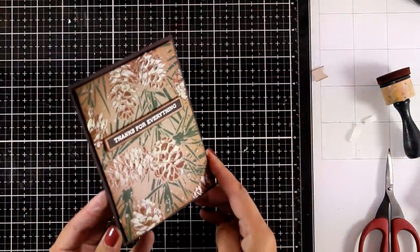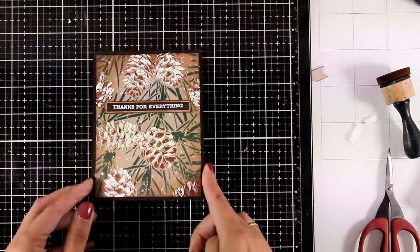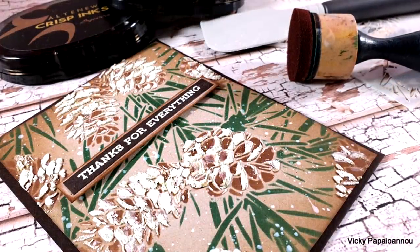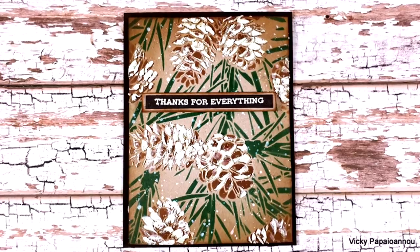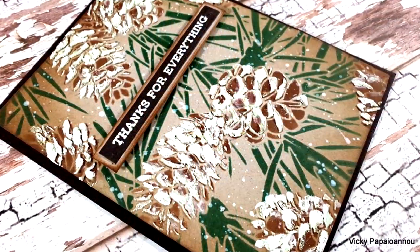And here is the finished look! I absolutely love the stencils — I think they are perfect for the season and they are really unique. Here are some close-up photos of the project I made for today. You'll find everything I used linked down below. I hope you had fun and got inspired — thank you so much for watching, and I'll see you all next time!